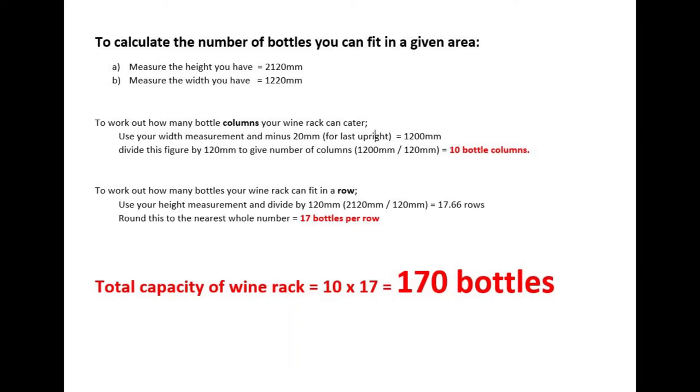To calculate the vertical wine rows, divide your height measurement by 120mm and again round down to the nearest whole number. My calculation gave me 17 rows. Therefore, my rack should theoretically give me 10x17, or 170 wine bottles.